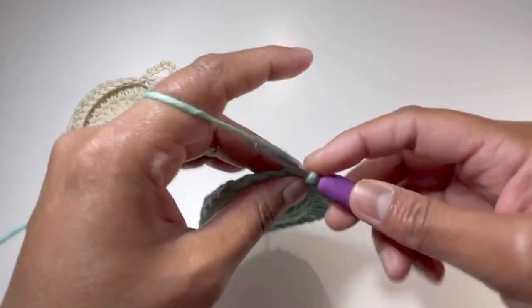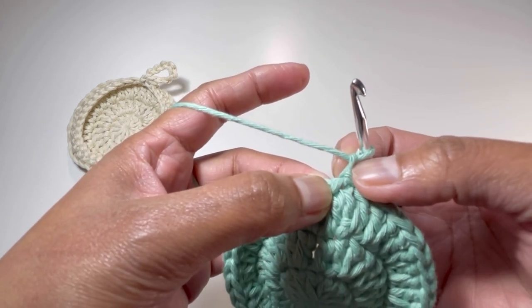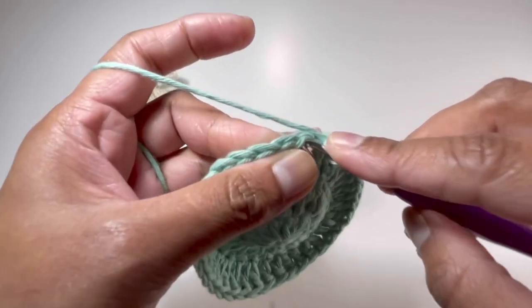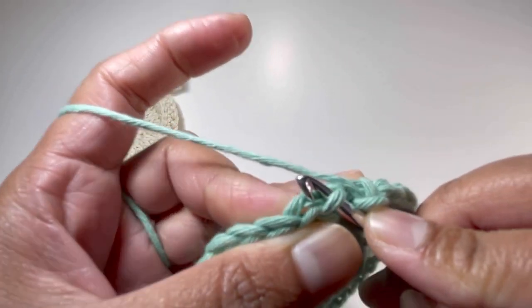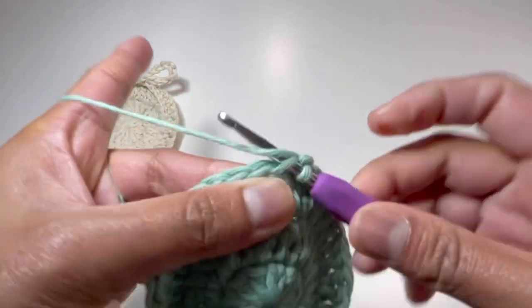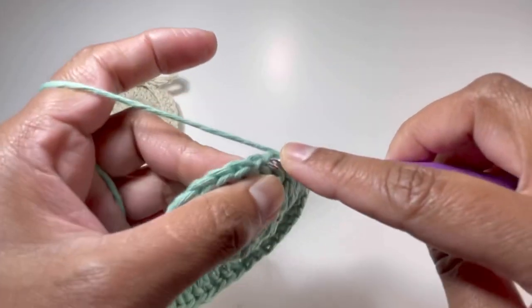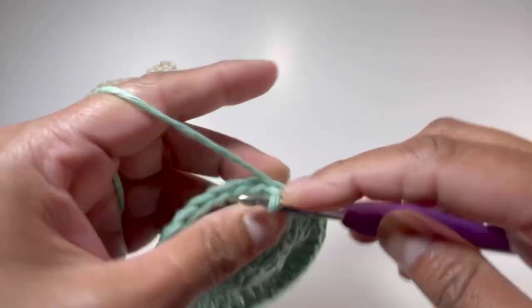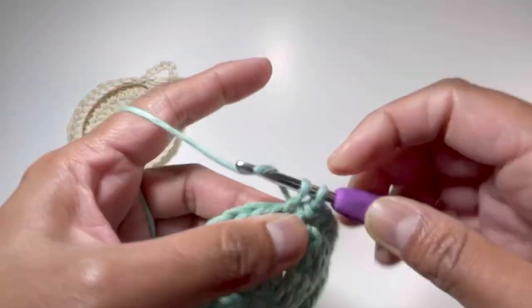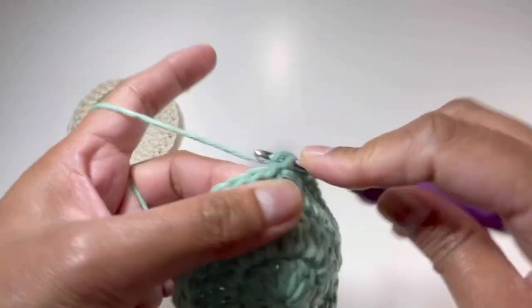Round number 4 is going to be our last round. I'm going to chain 1 and this chain 1 will count as my first single crochet. I'm going to go to the second stitch and insert my hook into the front loop only — instead of putting your hook through both loops, just grab the front loop only, grab your yarn and make your single crochet. We're going to do one single crochet on each stitch, all front loop only, and by the end of round number 4 we'll have 36 single crochets.